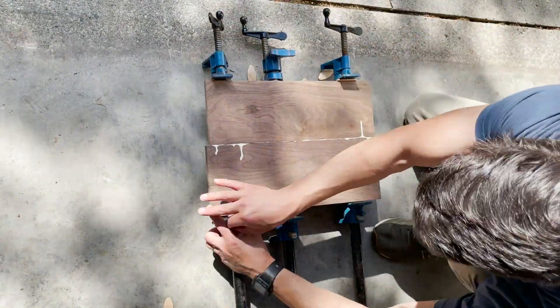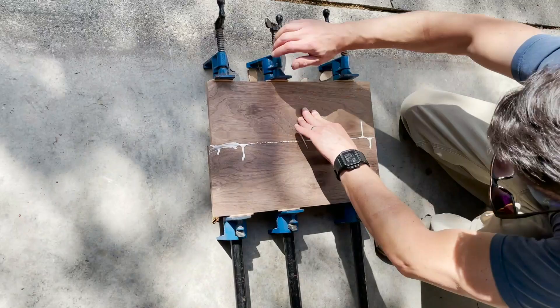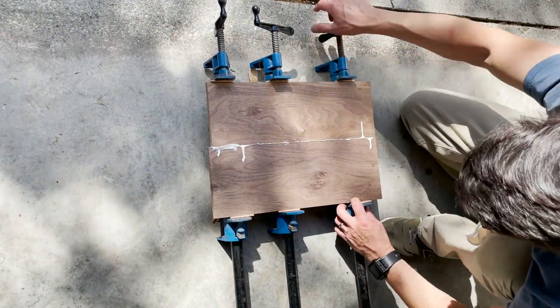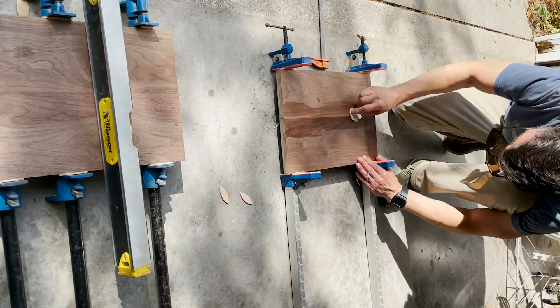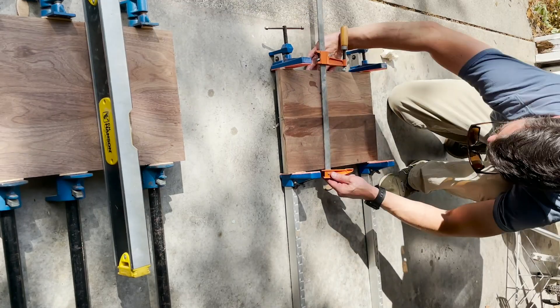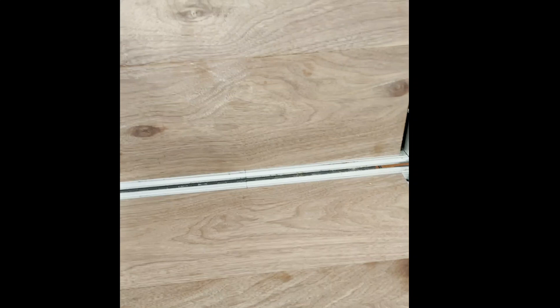Once I had all the biscuits in and everything good and glued up, I just clamped everything together. To make sure I don't damage that nice expensive piece of walnut, I put a biscuit between the workpiece and that big metal clamp. I used Gorilla wood glue for glue-ups and made a point to get all of that excess off before it dries. And this is a dry fit of the glue-ups.